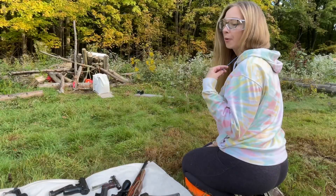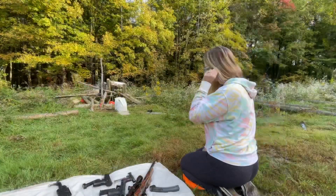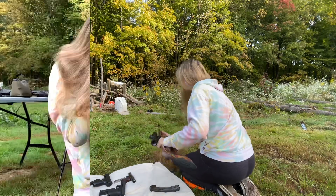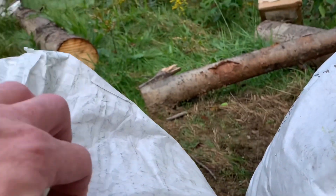We'll start our way small and work our way up. I'm gonna start with the Ruger 22. Alright, let's see how far it went. Did it go through? It did not.